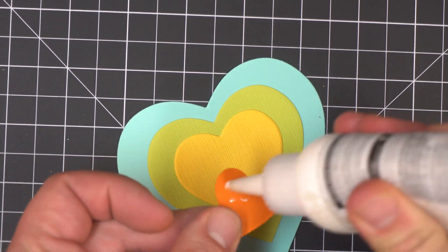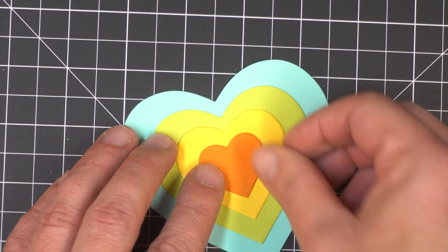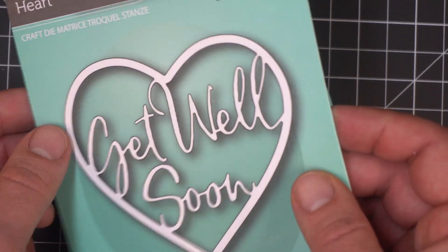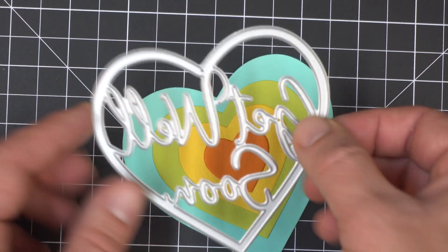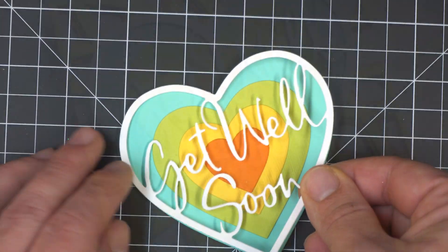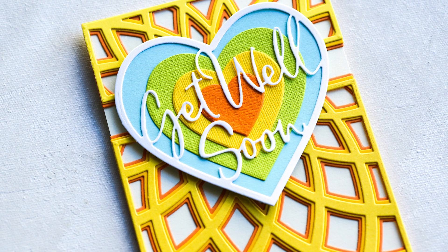Remember those leftover pieces from cutting out the hearts? I'm going to use those to make another card. Those are all the leftover hearts from the inside — I've stacked them up and used a little bit of glue to adhere them together. I'm going to use the Get Well Loving Heart from Memory Box, which I've designed to line up exactly with the largest heart from that set. I'll adhere that down and put it on top of the Dazzle Bevel set from Birch Press. Isn't that a cheery card? That Dazzle Bevel background is just three layers in bright colors and makes an excellent backdrop.